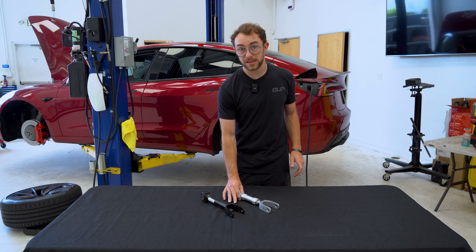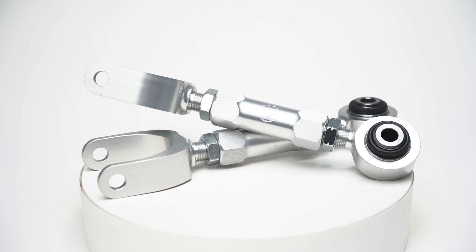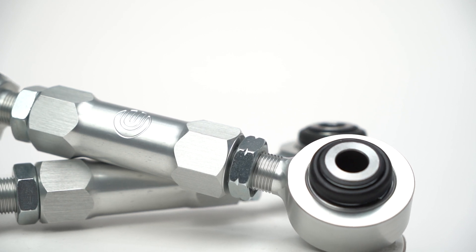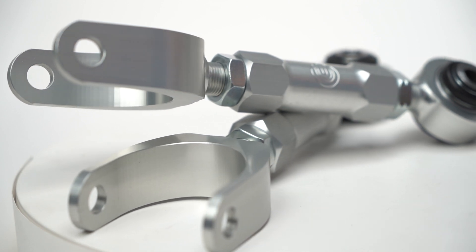The purpose of this is it allows you to retain a more optimal alignment during enthusiast driving. The main benefit of our camber arm is that it is adjustable, relative to the factory arm that is not adjustable. This allows you to add or subtract camber, whether you're looking to dial in your vehicle for a track alignment or if you're looking to minimize your tire wear. These camber arms allow you to dial in your alignment for whatever your vehicle needs may be.